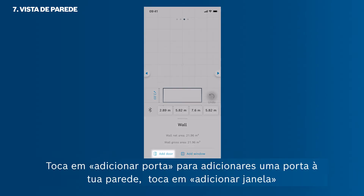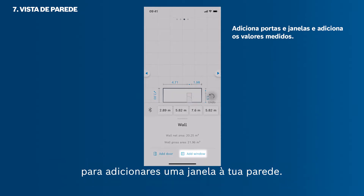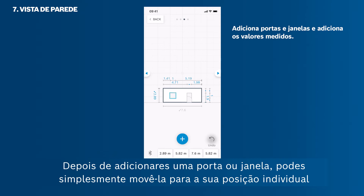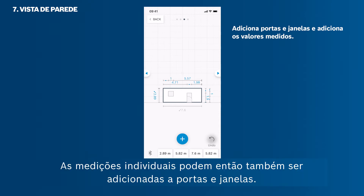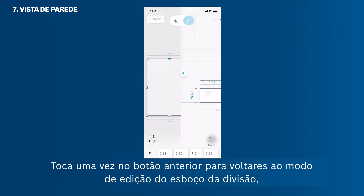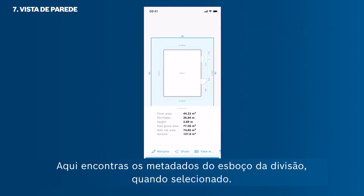Tap Add Door to add a door to your wall. After adding a door or window, you can simply move it to its individual position via drag and drop. Individual measurements can then also be added to the doors and windows. Tap the back button once to get back to the room sketch edit mode, then use it again to get to the workspace. Here you find the metadata of the room sketch when selected.